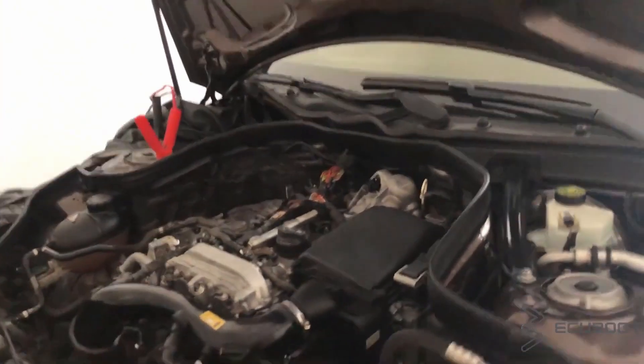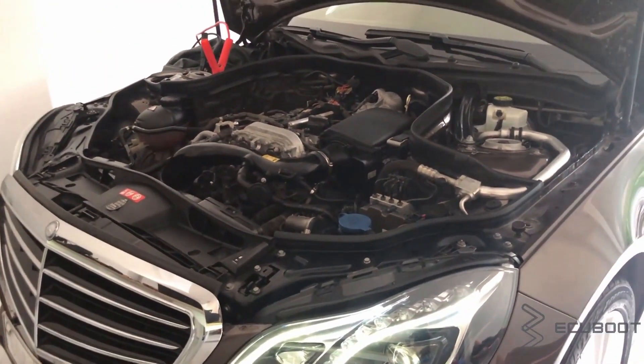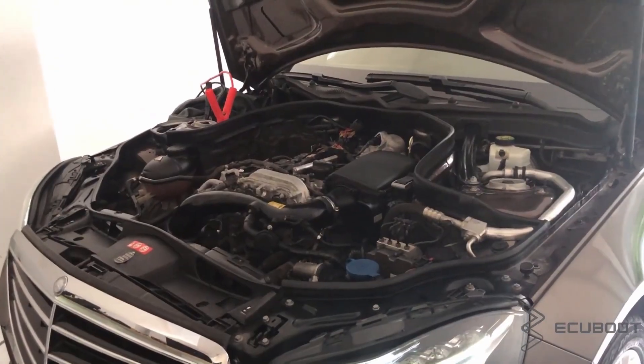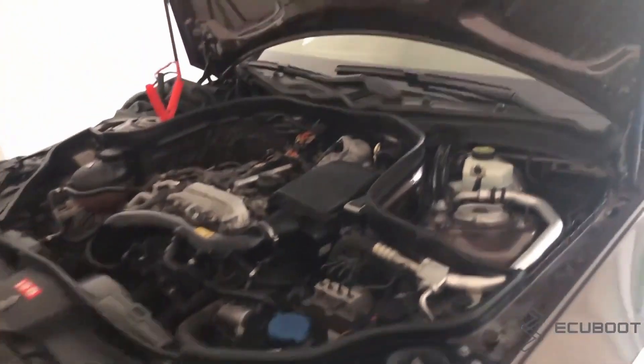Hi everyone, this is ECU Boots, and for today we're making a video to show you the features on this Mercedes E200 W212 facelift. The feature I want to mention is the Eco Start-Stop system.